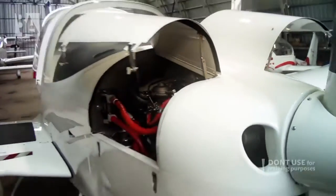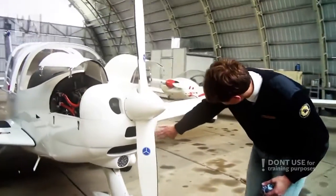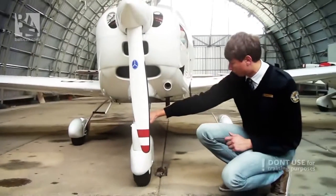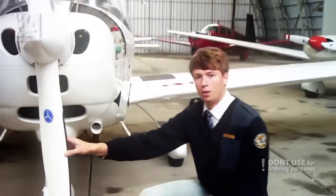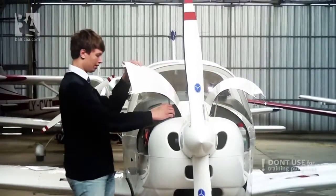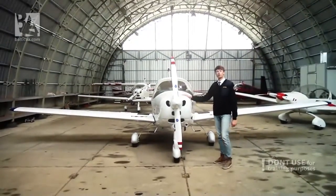Then we check the general condition of the front of the aircraft — that all of the vents and radiators are clean and not clogged up, and that there are no cracks and all the bolts are in place. Same for the front wheel. Lastly, we check that our propeller is clean and has no dents. The whole walk around is complete. I will close the cowlings on both sides. And all that's left is to push the aircraft out and fly.